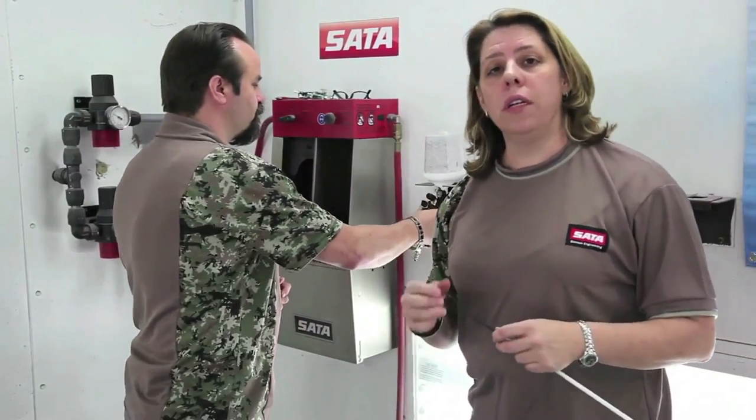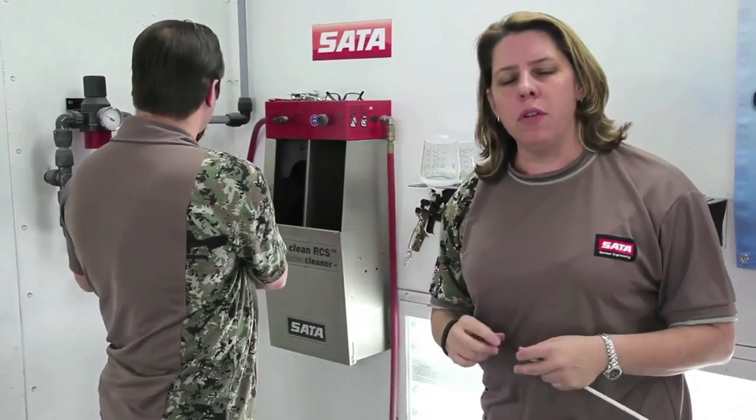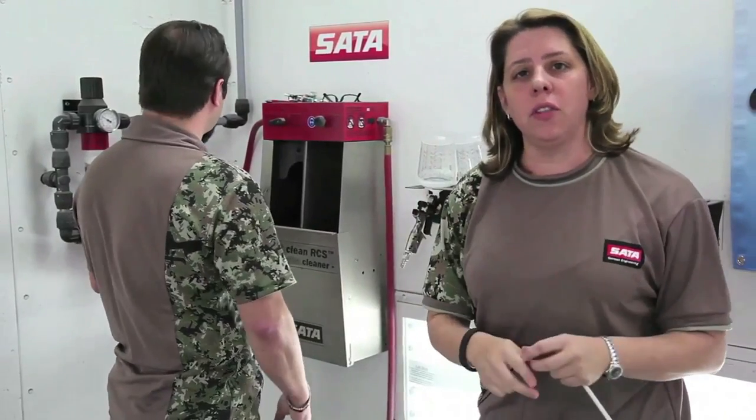Using the right air pressure at the wall, getting the right feed, volume, and flow to the gun, and getting it at the right distance to the car are critical — sometimes more critical than simply looking at the tech sheet and spraying at a specific listed pressure. It'll improve your performance, improve the throughput in the shop, and improve your profitability on paint materials.